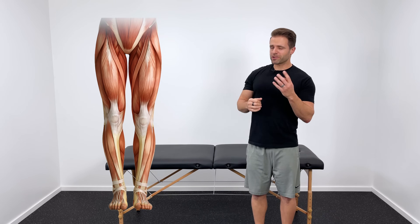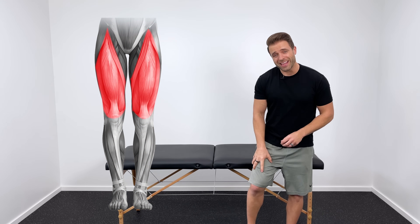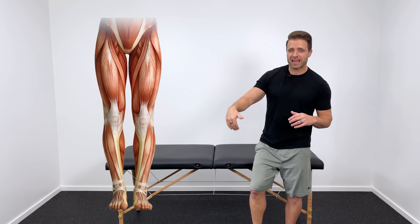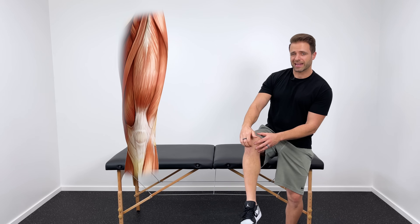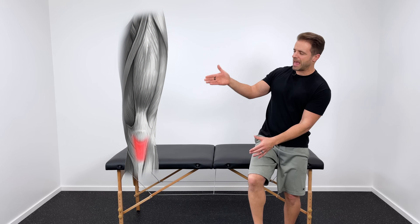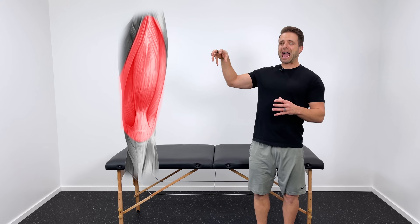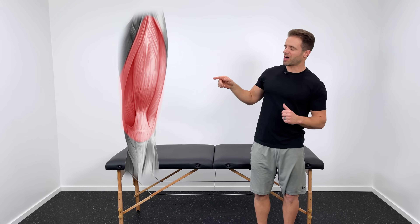Why do you get pain in this area? Your quadriceps is four muscles right here in your thigh. They come down, they hook into the top of your kneecap, your kneecap comes down, and then there's a little bit more connective tissue right below your kneecap into the top of your knee. Anything that activates those quad muscles also pulls on that patellar tendon and creates stress in that area. If that stress is excessive or if the quads are weak, that's what causes pain in that spot.